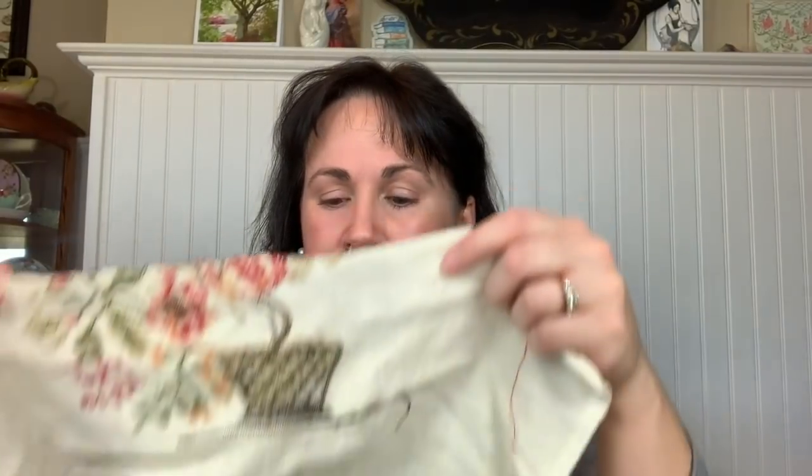Good afternoon, Flosstube. This is Michelle at the Striped Rose, and today is Tuesday, January 28th. I'm going to show you what I've been working on. I haven't been working on a lot because I've been a very monogamous stitcher lately. December and January I just wanted to get some things done, and I didn't get as much done as I thought I would. But I'll show you what I worked on, what I've started, and what I got with my Christmas money.